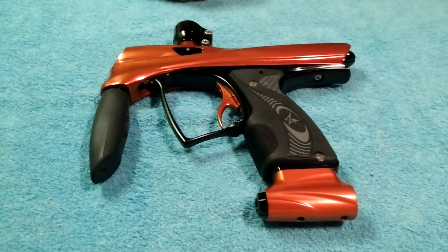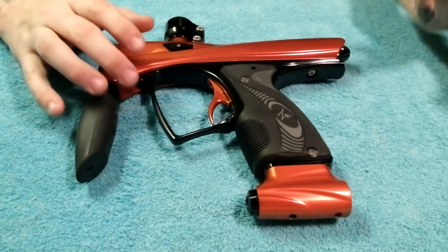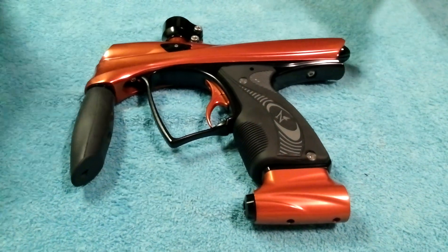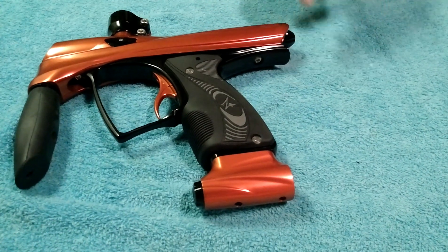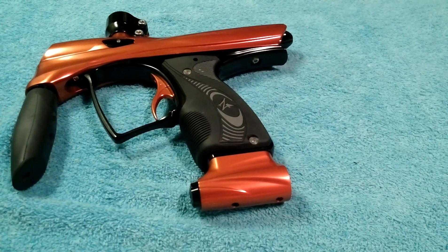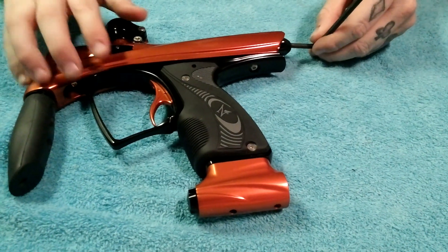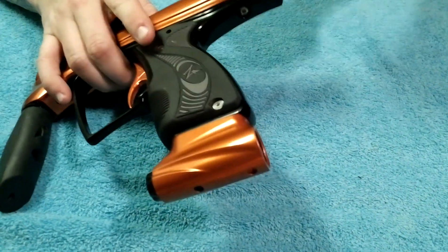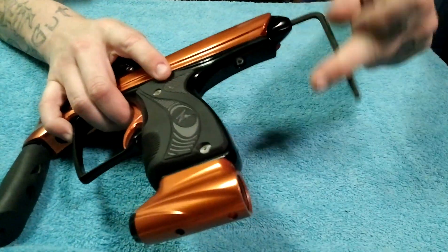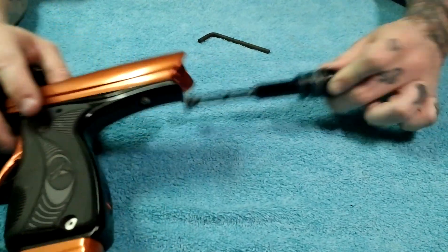The bolt on this marker — and people don't know about this — uses something I think is really cool, state-of-the-art, and truly unique. The back part of this bolt actually has a fixed LPR. What a fixed LPR basically means is you don't have to monkey with it — once it is set, it is set. It does require a tool to adjust; it's not a tool-less removal, but that's okay.